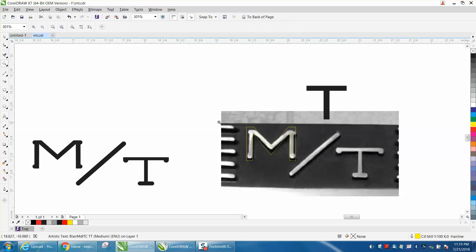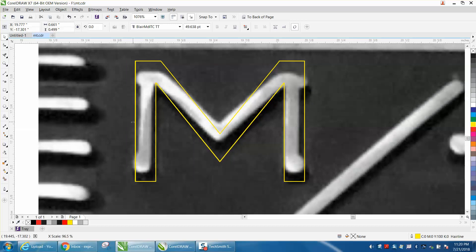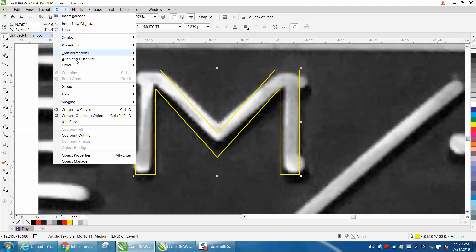I'm just going to do one — well, they're both pretty easy. You just need to kind of change it to get to your size, squeeze it, get these things more on the edge. It needs to be a little shorter this way, but now you see the M is different, so we need to go to Object and Convert to Curves.